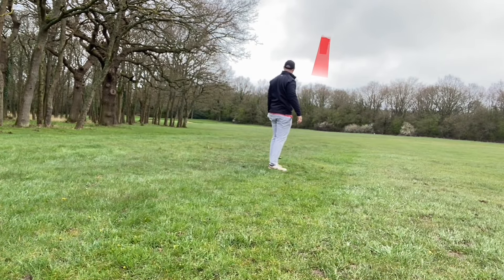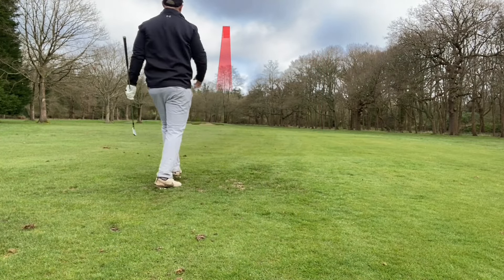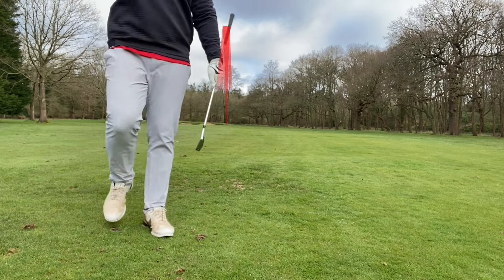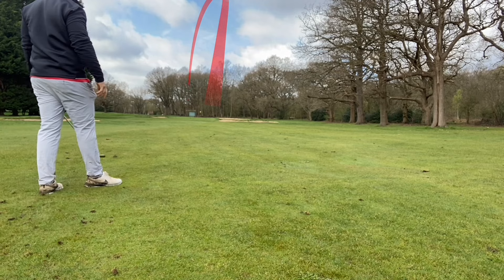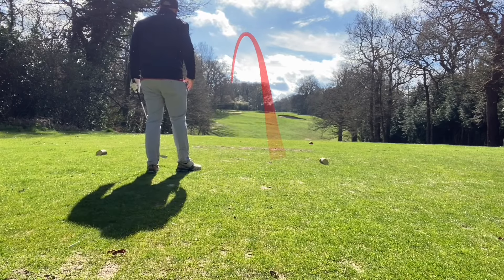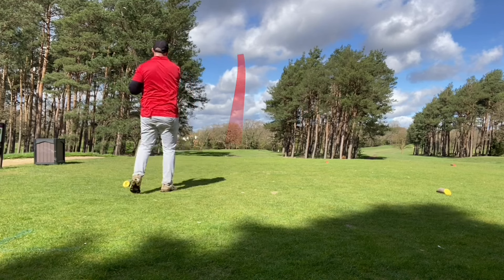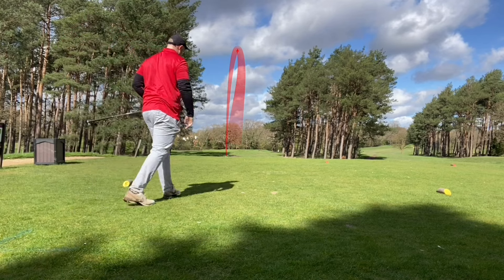With the nine iron: flat carry 138 yards, total distance 142 yards, ball speed 103 mph, launch angle 23°, height 79 — pretty much spot on. The seven iron: flat carry 163 yards, total distance 172 yards, ball speed 117 mph, launch angle 18°, height 78 — a little more than I'd normally get but happy with that. The five iron: flat carry 171 yards, total distance 187 yards, ball speed 123 mph, launch angle 13°, height 62 — more than I'd expect but very happy.